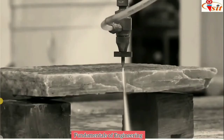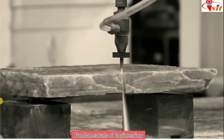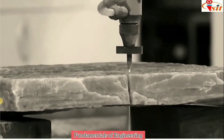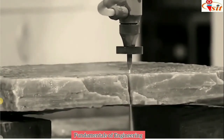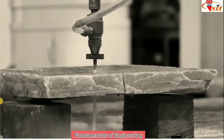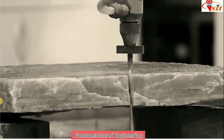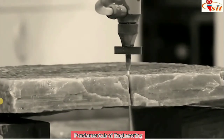In the animation, you can see water coming from the nozzle at high pressure and high velocity, cutting stone in a precise and accurate manner. The nozzle is made of sintered diamond and tungsten carbide with a small diameter of 0.05 to 0.35 mm.